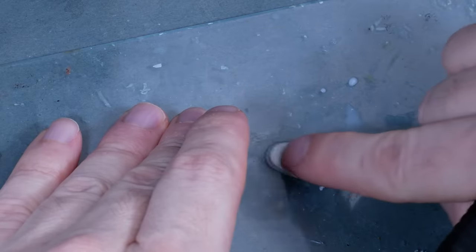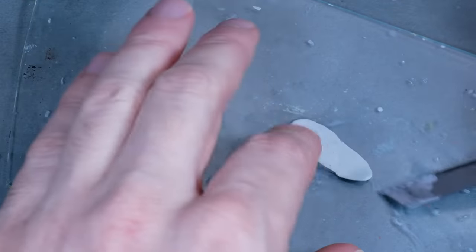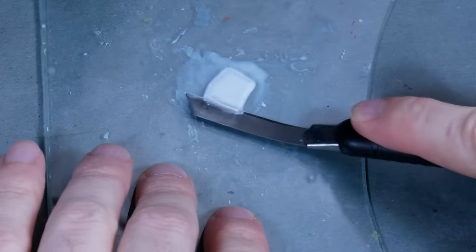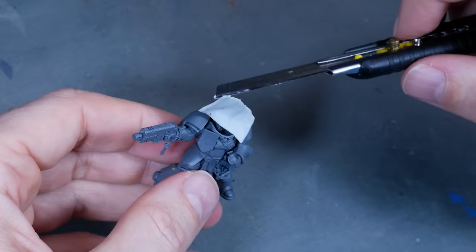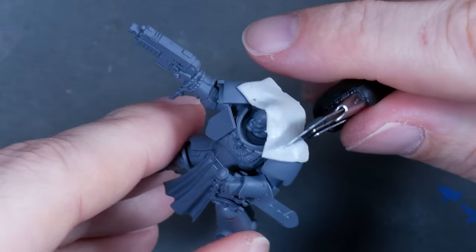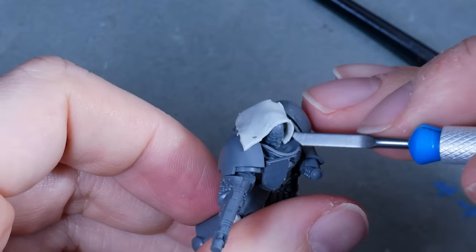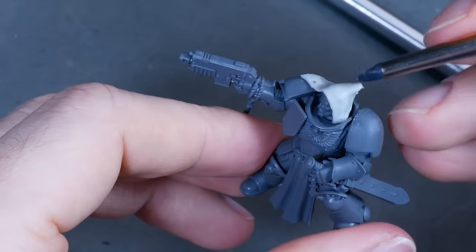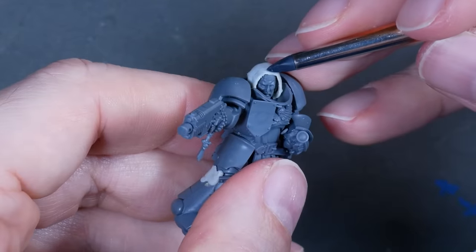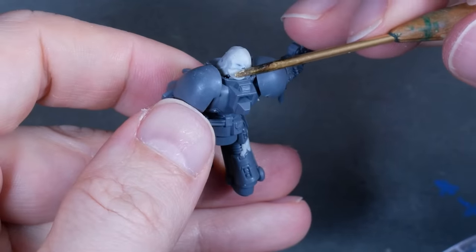I took some epoxy clay — I used Mig's magic skull, but you can use whatever works for you — rolled it out on a sheet of glass, making sure it's wet so nothing sticks, and created a thin sheet. Whatever clay you're using, you'll probably want to have it cure for a bit so you don't rip it. Then I cut it into a more suitable size and lifted it off the glass plate. I'd rather have some excess that I can cut away later than not having enough. After checking how much I really needed and cutting it down even more, I created the shape of the hood in the front using my color shaper. And after that, I made sure it looked more like a hood by sculpting some folds and adding some volume in the back.